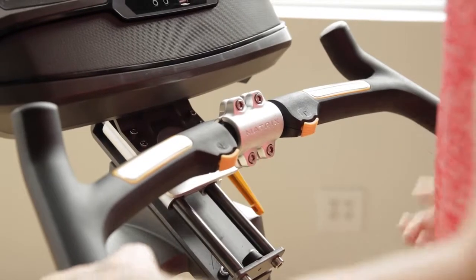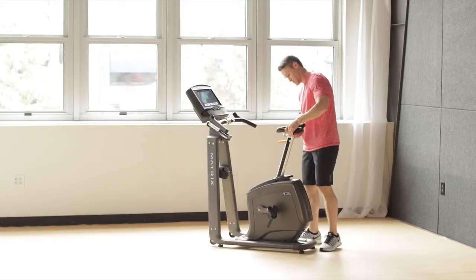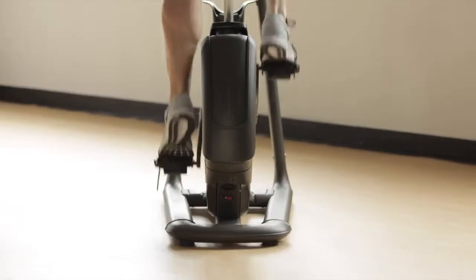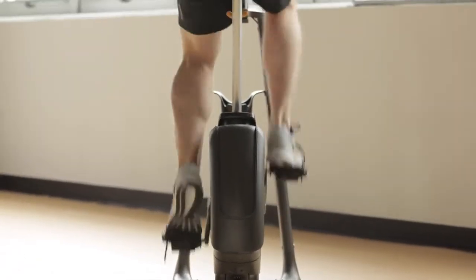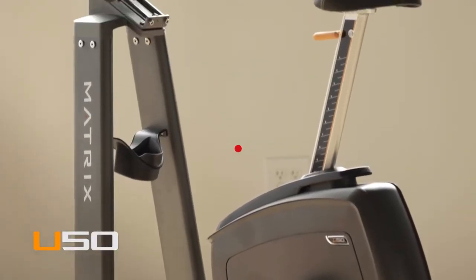Our U50 Upright bike also offers industry-leading adjustability, an easily customizable design, 30 electronic resistance levels, and an optimized Q-factor for unmatched ergonomic comfort. The U50 Upright bike from Matrix. Bring it home.